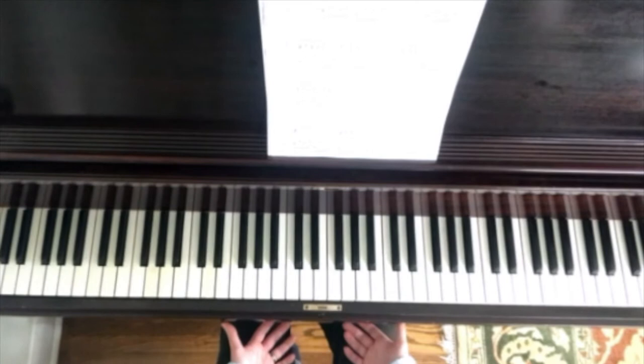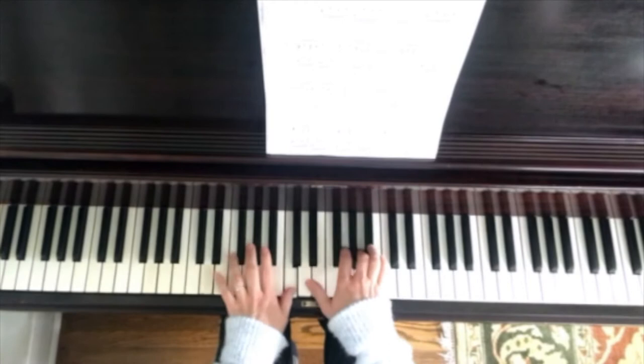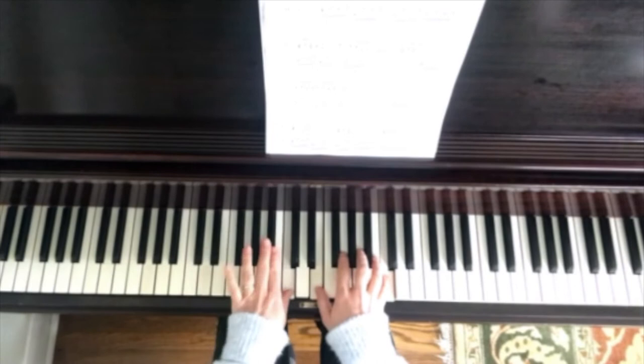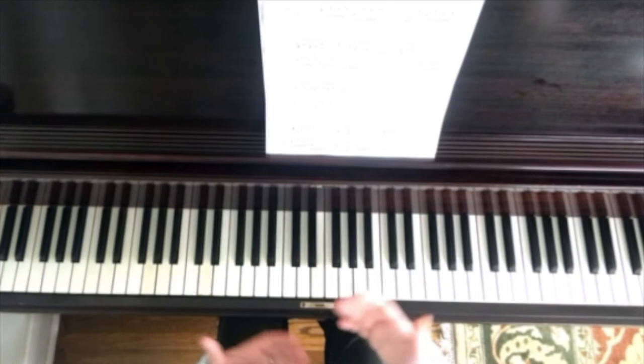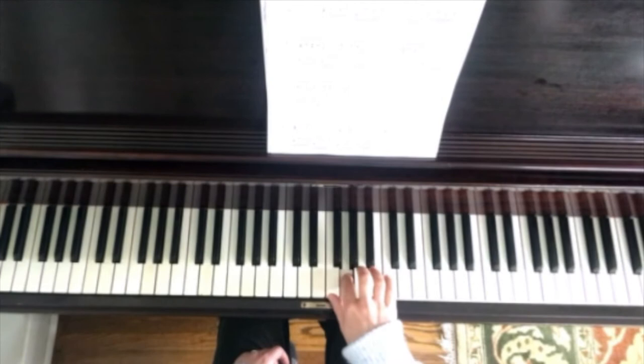So let me just play the third line of this piece starting at the beginning of the line. That's the third line, and the grace note is on the B. When we're playing it, we want to think more about the notes that the B is ornamenting — the B is just going to be a very quick, light gesture that leads into the A and then the G.